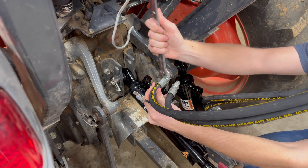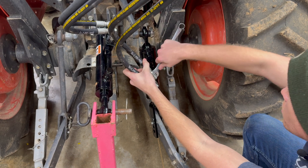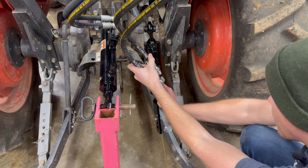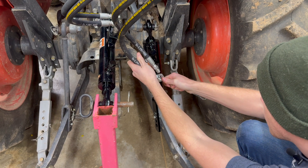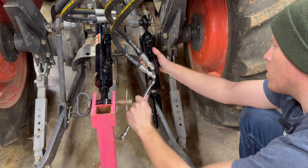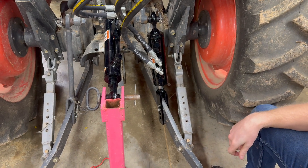The hose placement we think is good. We're on the lower ones, 11/16ths as well. We're ready to test.